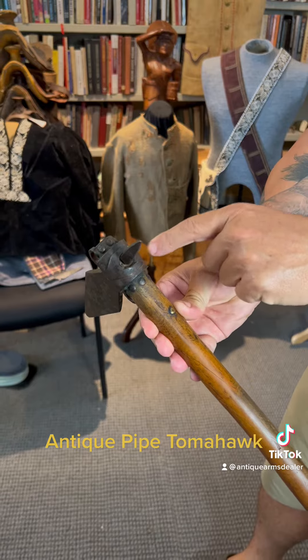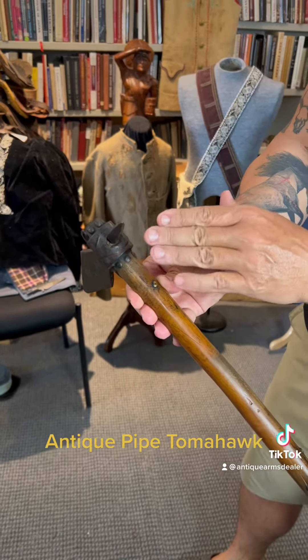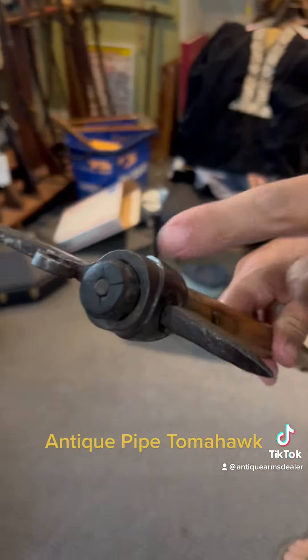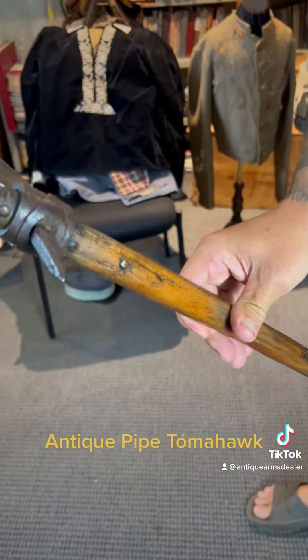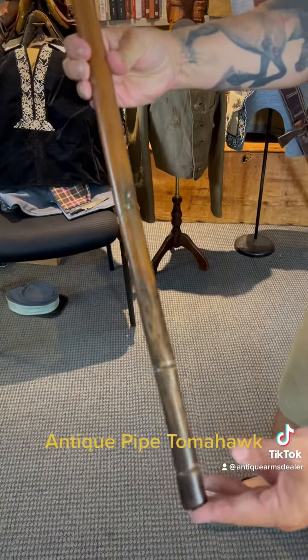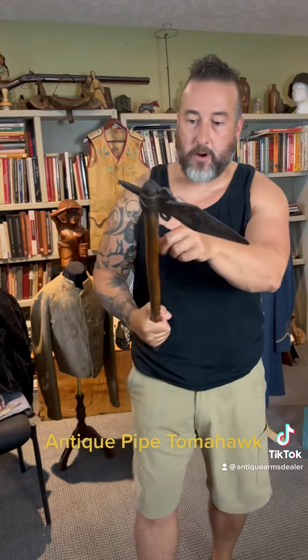It had a much bigger profile. I don't know if it was a screw-in bowl where they could screw a spike or a bowl in, but obviously he decided to quit partying and just kick ass. Just beautiful — has some decorative tacks up here, and when he lost his bowl or quit smoking, you can see he also plugged the stem. This is probably not even the first haft — hafts break, remember, they're hollow inside.